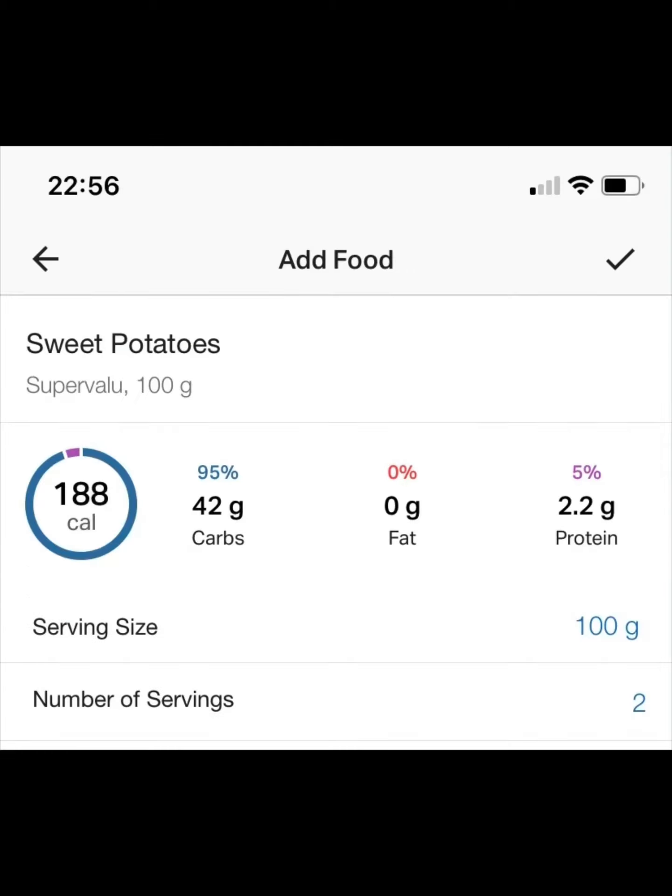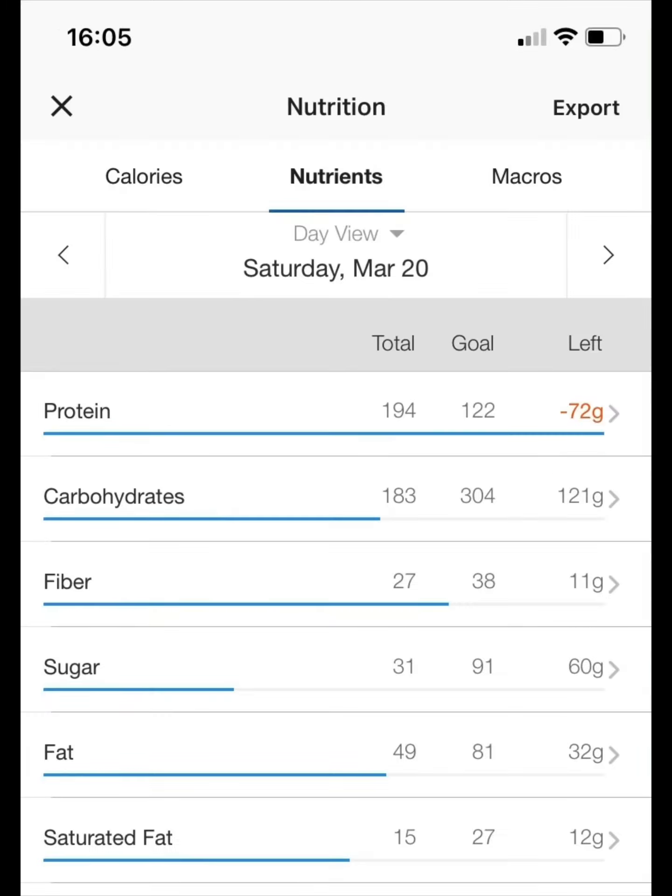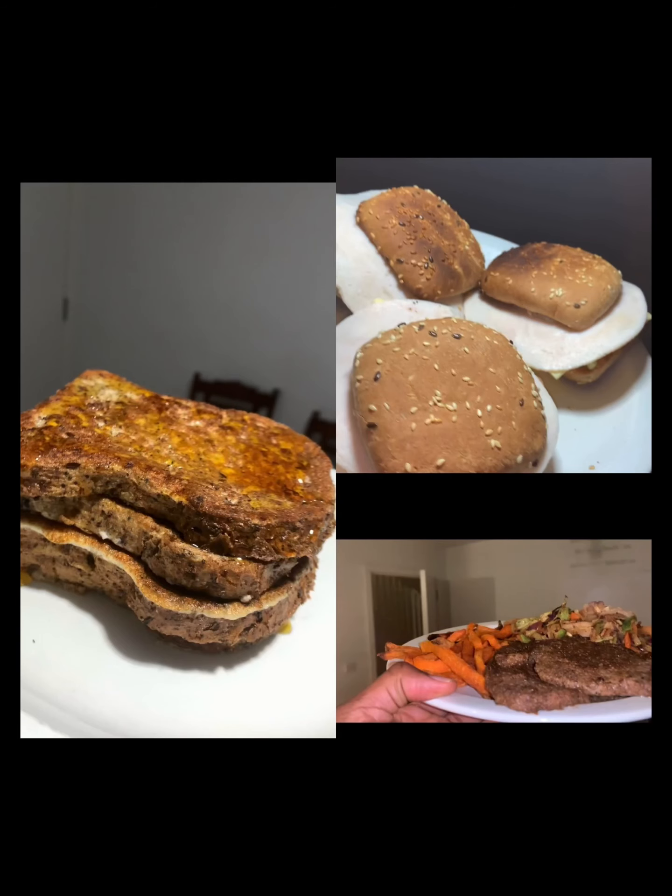Moving on to the totals of all three meals — comes in around 2000 calories and almost 200 grams of protein consumed. There's a lot that can be changed around in these meals. The ingredients and amounts used are not set in stone by any means, so don't be afraid to experiment a little in the kitchen. Till the next time.